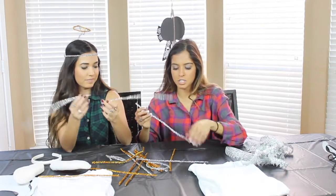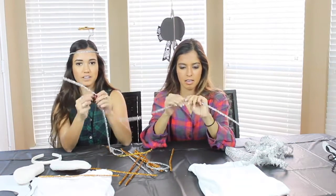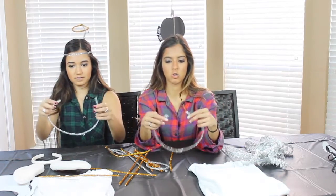For our pipe cleaners we just did silver and gold because they're halo-y and they're angel-y. But you can really just do all silver, you can do all gold, you can do all red, whatever you want to do. So we'll get started with the halo. You're going to take two pipe cleaners that are silver and you're going to connect them. And then you're going to take this and connect it to the other end here and make a circle.